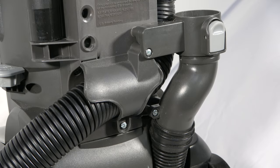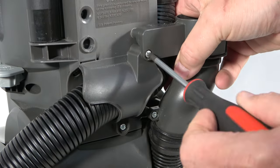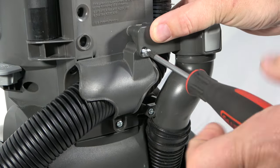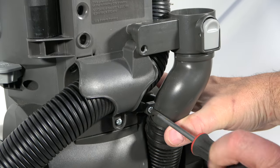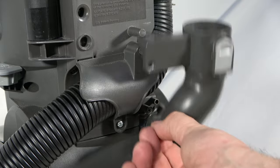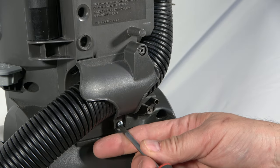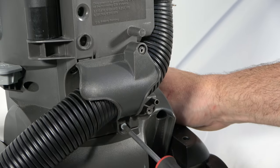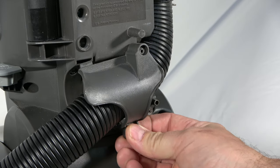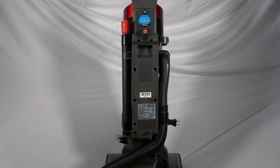Detach the hose release assembly using a Phillips head screwdriver by removing these two screws. Then detach the hose wrap by removing this screw. Once the hose wrap has been removed, move the hose to the side as well as the two pieces and their hardware.